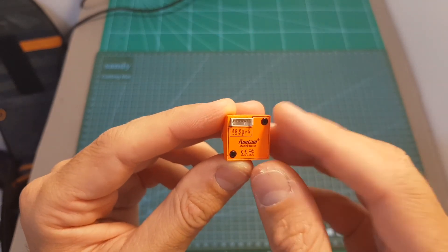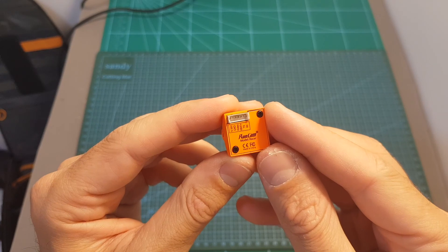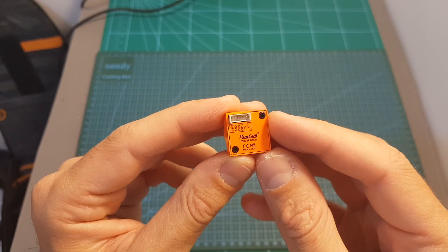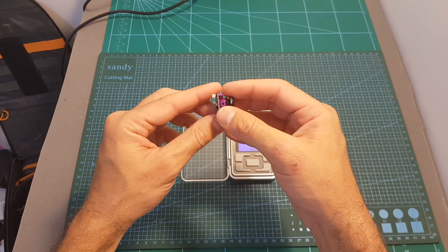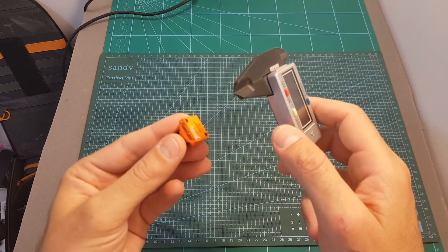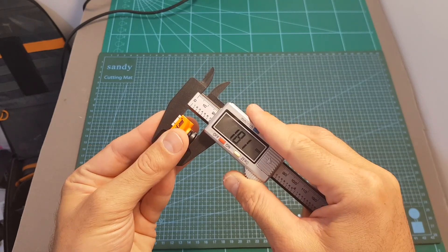Just like the Runcam Micro Swift 3, this camera supports camera control, which is why there's no OSD controller inside the box. You need to be running Betaflight 3.3 or above, connect the TX and RX to a UART port, and you'll be able to configure the camera using a remote controller. In terms of weight, the Racer weighs 5.22 grams, slightly heavier than the Runcam Micro Sparrow 2 which weighs 4.72 grams. The dimension of the back part is a standard 19x19mm, and the distance from the back to the front of the lens is about 18.1mm.